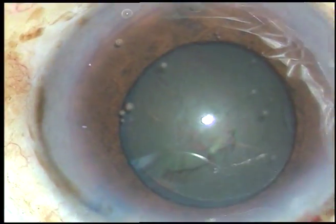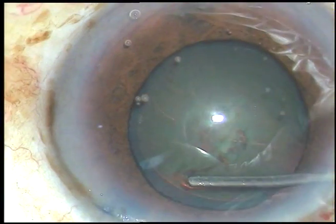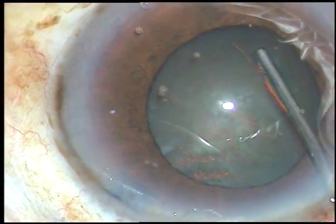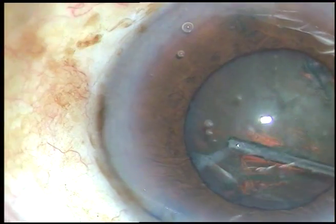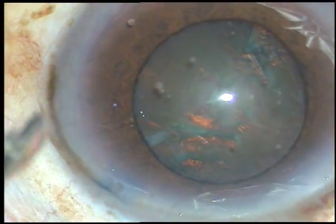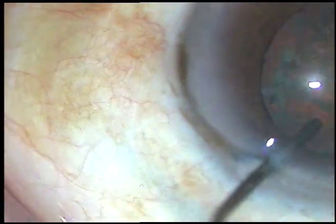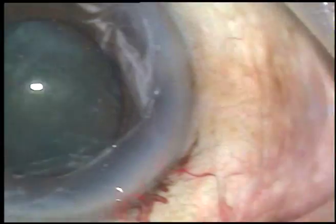Now hydrodissection is to be done, and this has to be done with very much caution. A little bit of fluid is injected and the nucleus is tapped. Hydrodissection is done from the opposite side also, and the nucleus is tapped again. And now you can see that the nucleus is rotating very nicely.